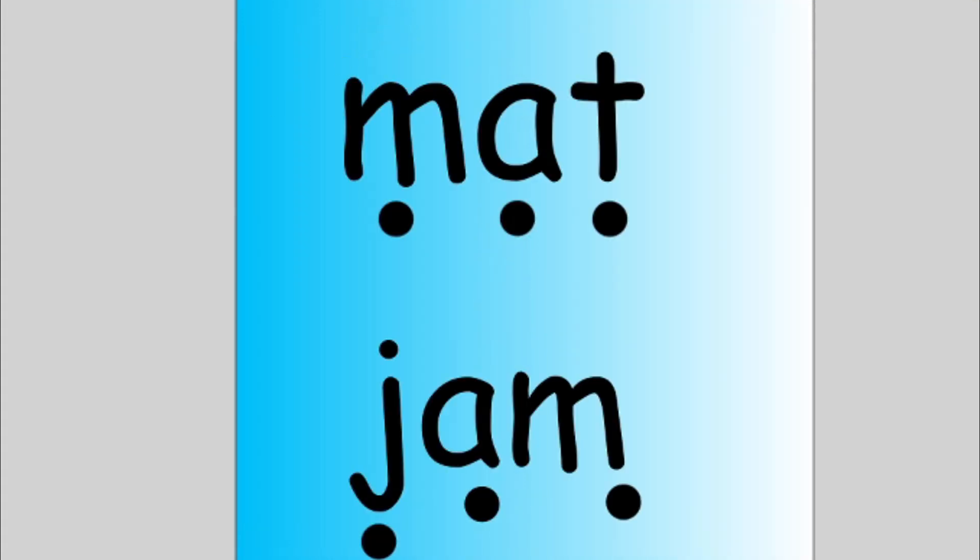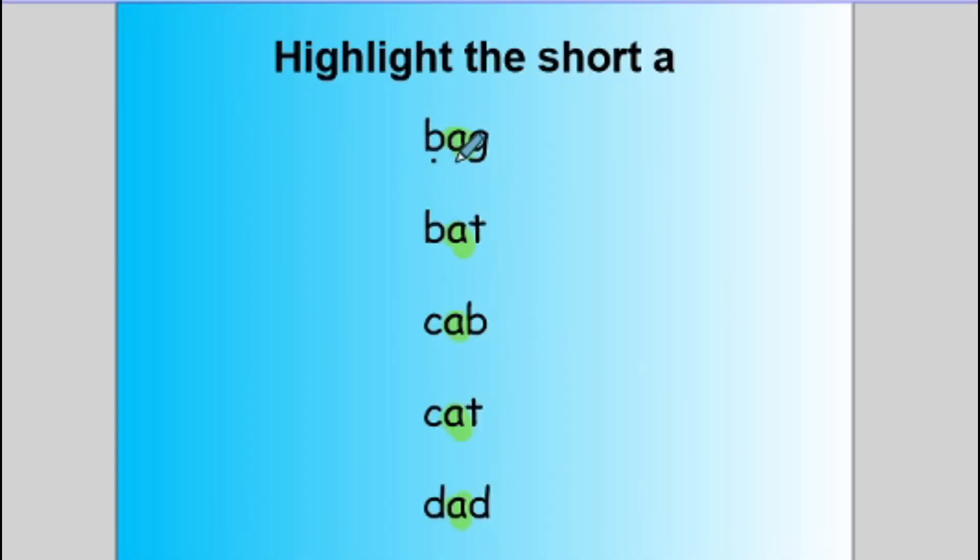They say 'ah, ah, ah' as they highlight each short A. Then I would have them blend the sounds to read the word. They've practiced this sound already, so I could have them highlight it or just point it out: 'Remember, what does short A say? It says ah.' Then all they do is blend and touch each dot and say the sound — 'M-A-T, mat.' I put two words in as an example, but they would do this with all of the words, using little dots underneath to touch each sound and blend it.